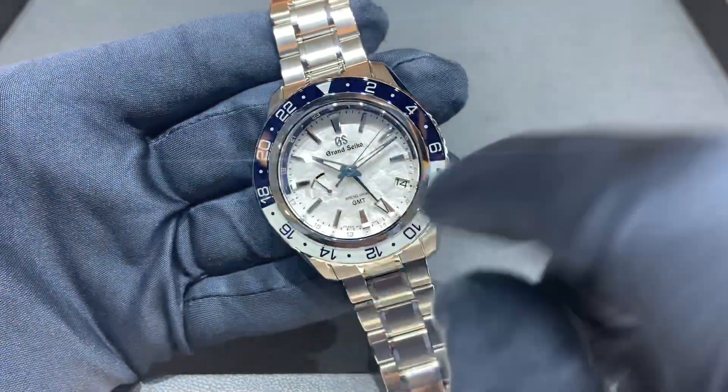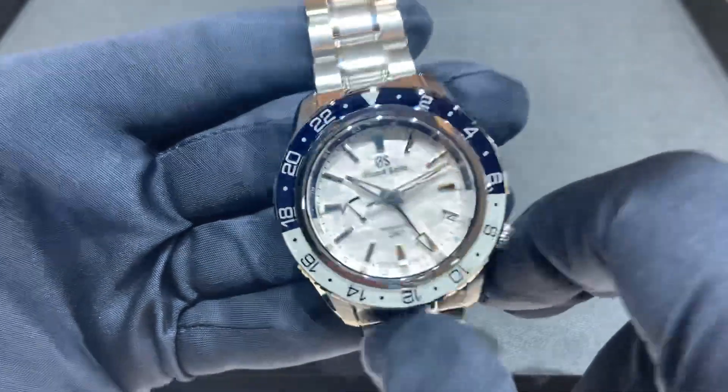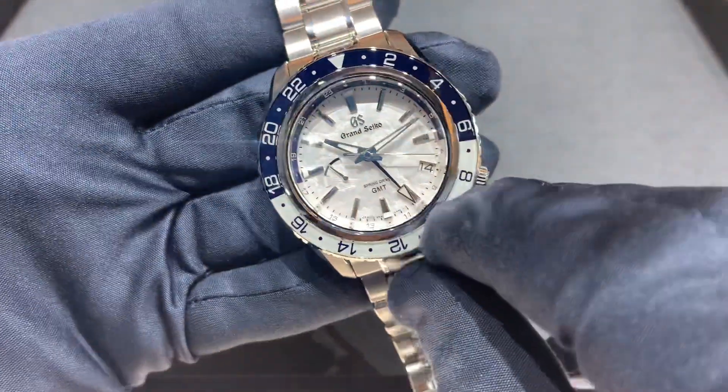It's a great looking watch. We have the spring drive power reserve indicator over here at nine — I've set that to about half full — and your date window over here at the four position.